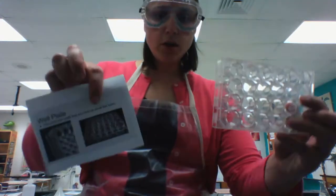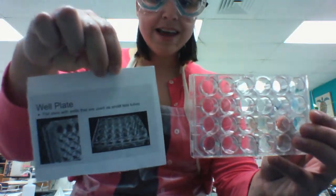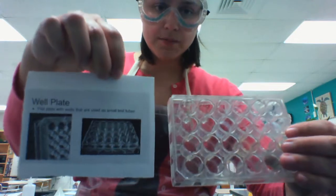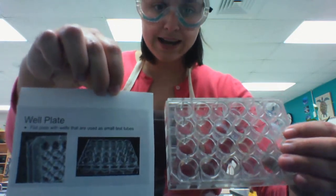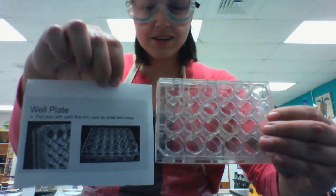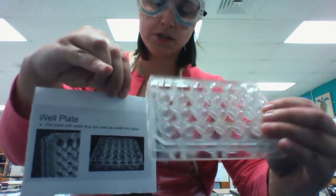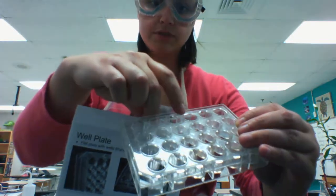Next, I have a well plate. It is used flat and has many different little compartments. Those compartments can be used as smaller test tubes if you're doing chemical reactions or experiments where you just need a small amount of different reactants.